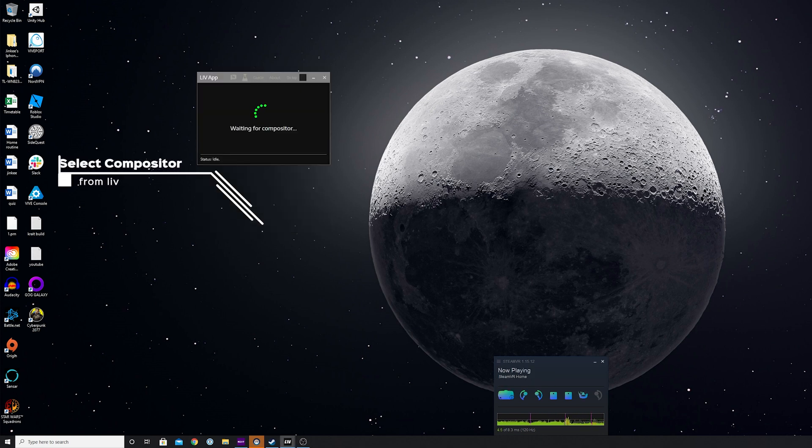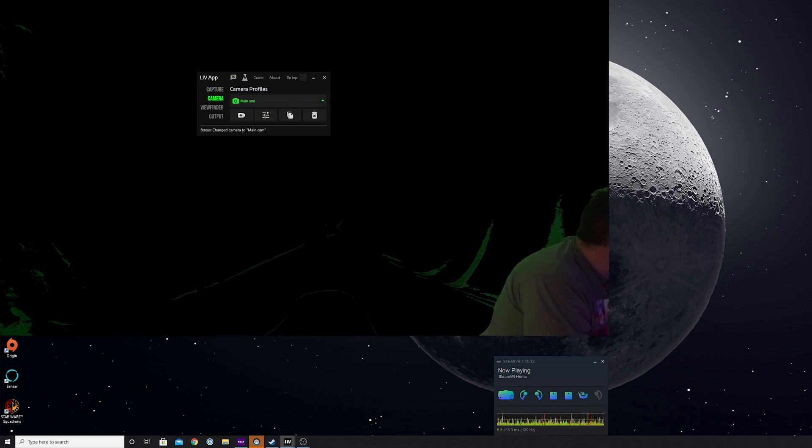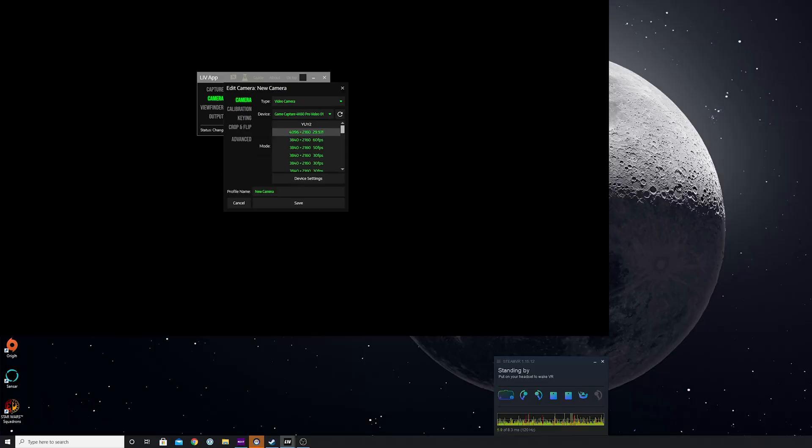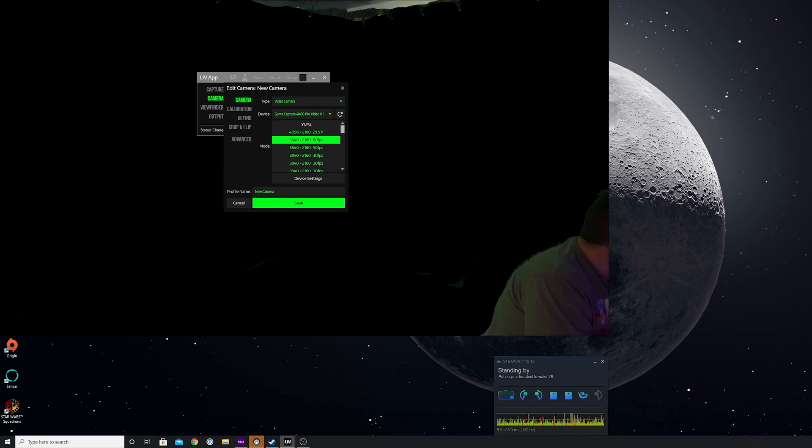Once you've got the LIV client started up, you're going to need to set up your camera. You can do that by clicking on 'Load Compositor' within the LIV client, then select the camera on the left-hand side of the new screen. Click the camera plus symbol and select 'Camera' from the drop-down. In the subsequent drop-down underneath, select your device — in my case, this is the Elgato 4K60 Pro. Select the correct resolution and frame rate and you should now be able to see your image.